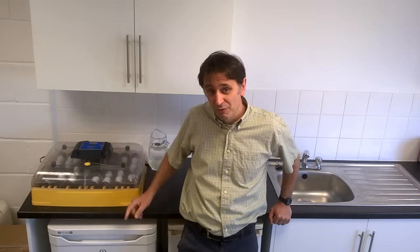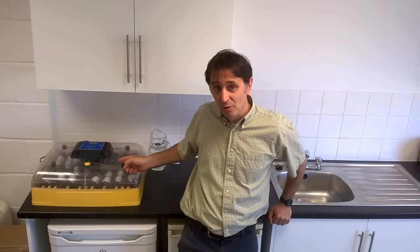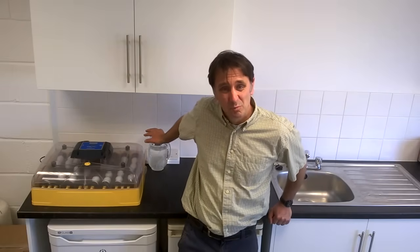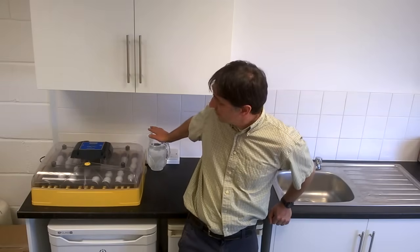The Ovation 56 EX model offers two unique benefits related to humidity. Firstly, it allows poultry enthusiasts to precisely control the humidity from the digital menu, and secondly the automatic humidity control also eliminates the need to lift the lid off the incubator to top up water, meaning that humidity control becomes completely hands-off if you want it to be.